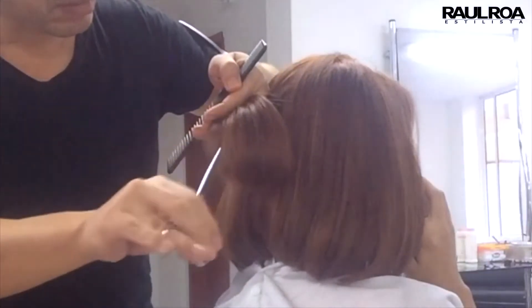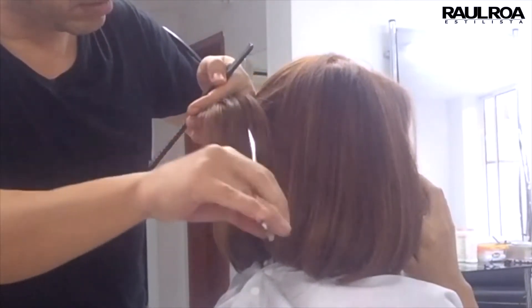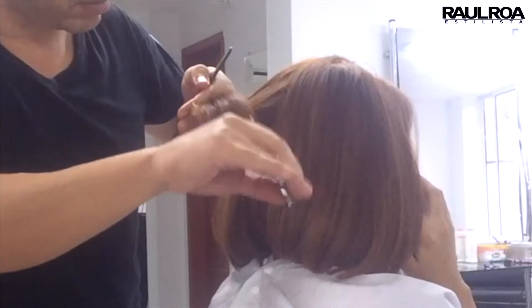Here we can clearly see how the scissors enter to create spaces in the hair. This filtering technique requires patience. It is important to check the volume every time we perform the filtering technique on each strand.